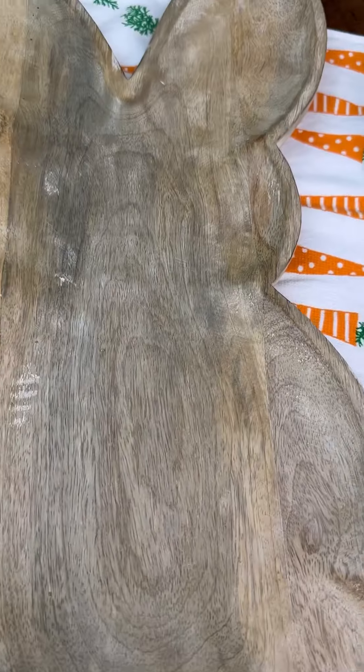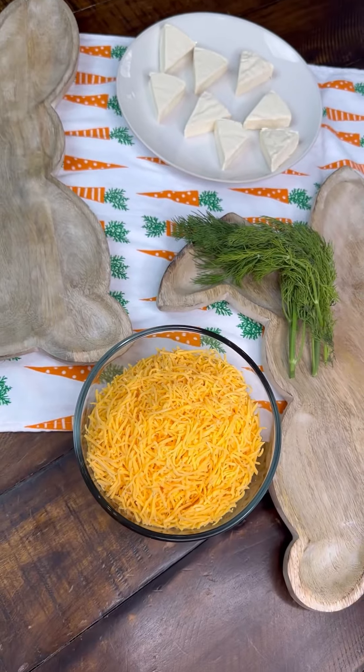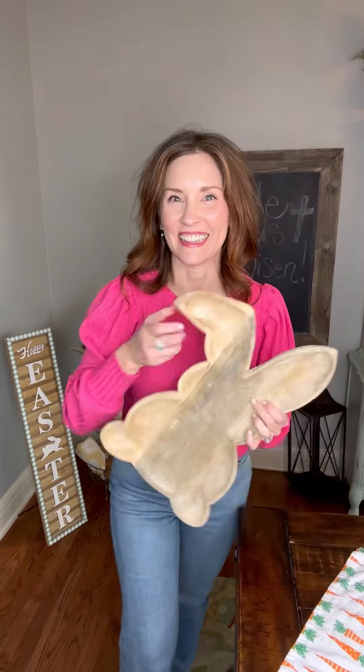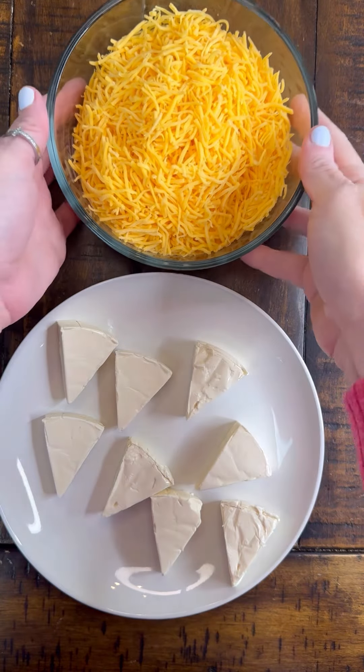Crazy Busy Mama — if you're looking for an easy appetizer for Easter, this one is it. Only three simple ingredients to make these cheese wedge carrots. Grab your favorite serving tray and let's get building. I'm using the original Laughing Cow cheese and some shredded cheddar.